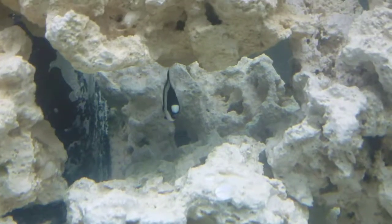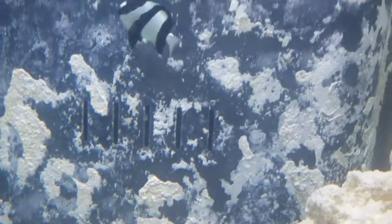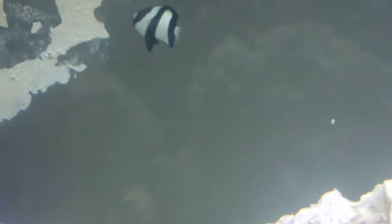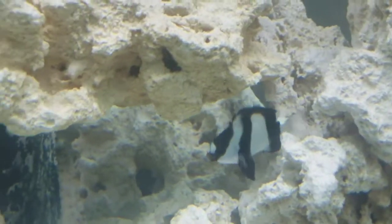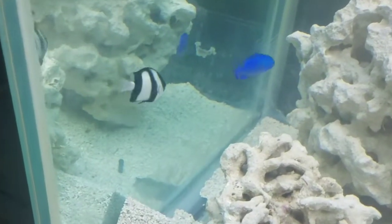And this is my white-tailed damsel fish. Same care levels, except he will get four inches while the other ones will get probably about two to four inches. So I have a feeling he'll grow to be the biggest. His name is Zebra — because of the way his colors are — and that's actually a pretty good name for him. He likes to hang out in the same two caves as Lemonade does. Gorgeous fish, absolutely gorgeous.